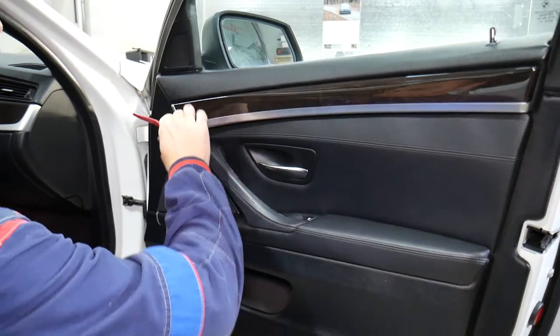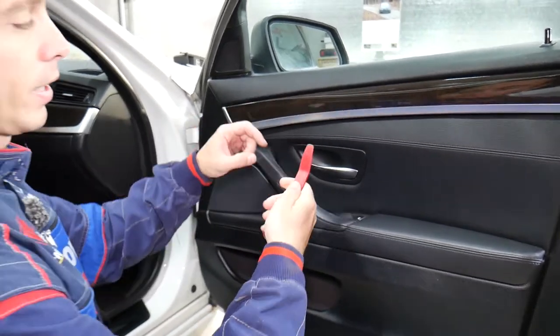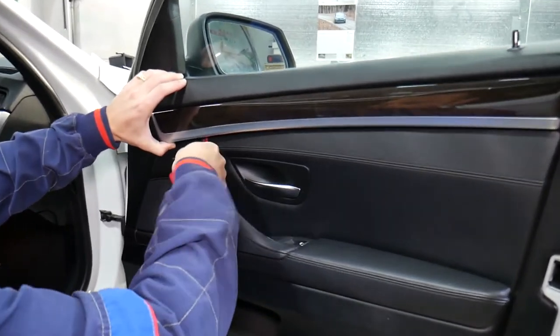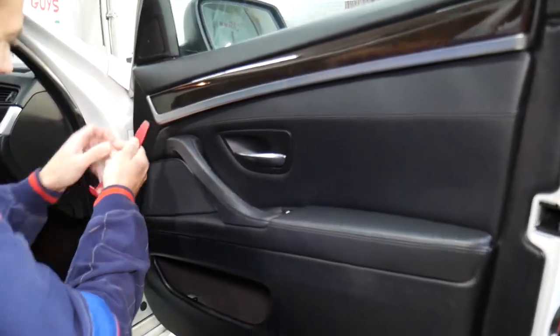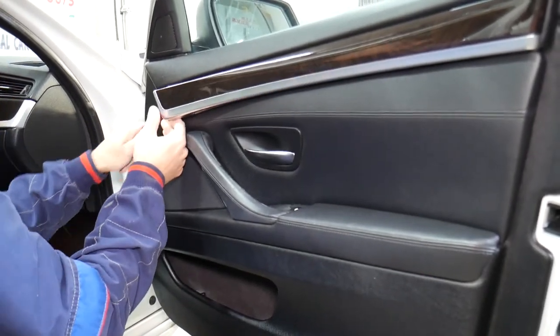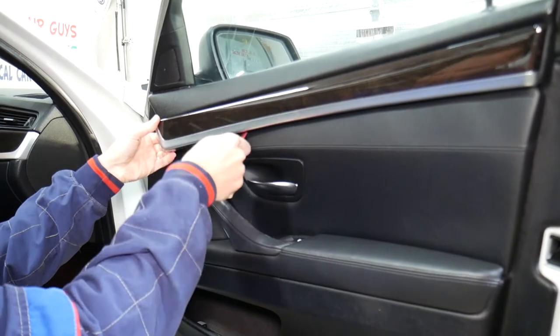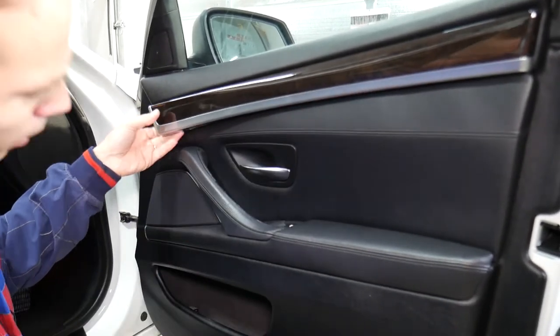First, we need to remove that trim piece right here. Use a plastic panel removal tool — we'll put the link in the description below. We're going to come underneath and find the place where we can start prying. You have a tricky clip, so make sure you stay to the end — we'll explain what we're talking about.